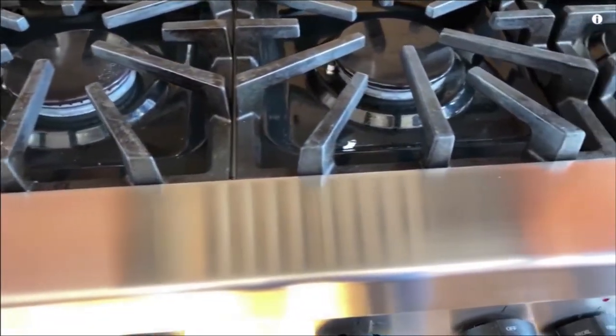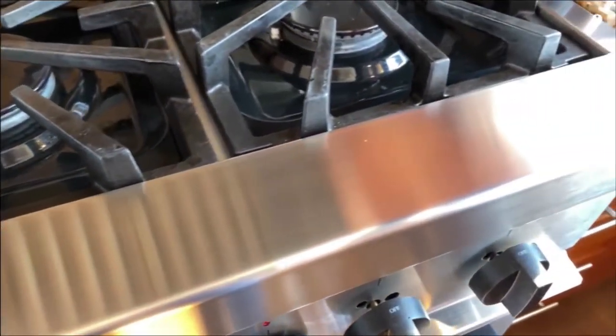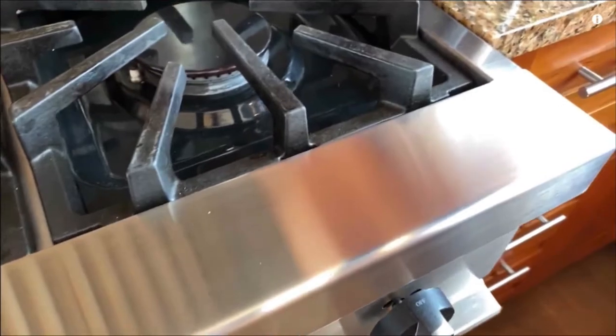I did this to my very own stove. It's hard to see on the camera, but the scratches are gone — it looks brand new. Scratch Be Gone is the kit, and you can use this on non-coated stainless steel.